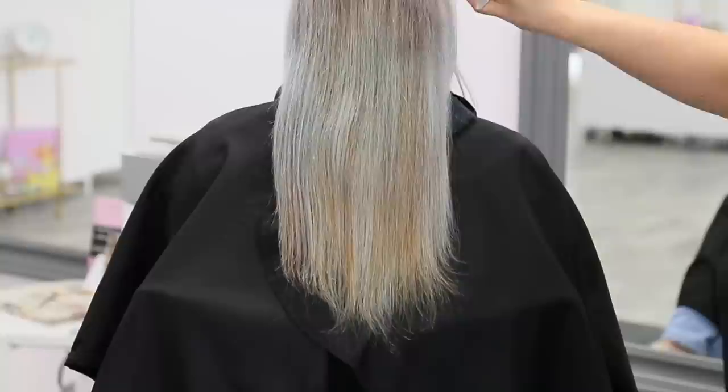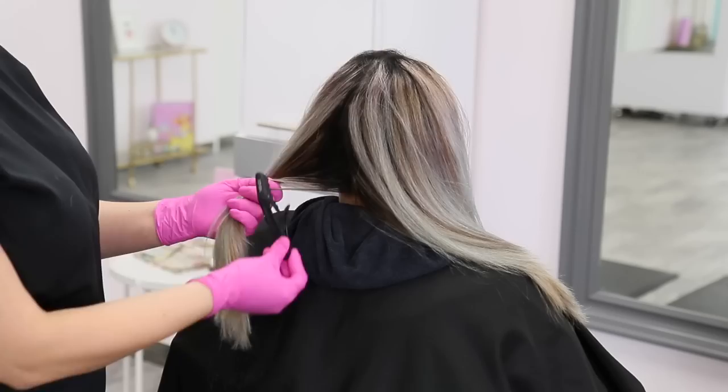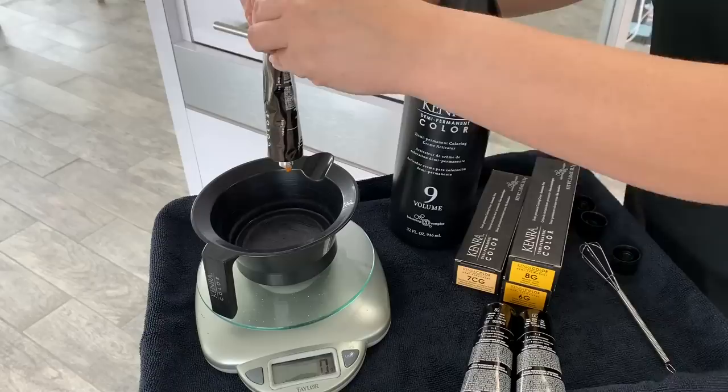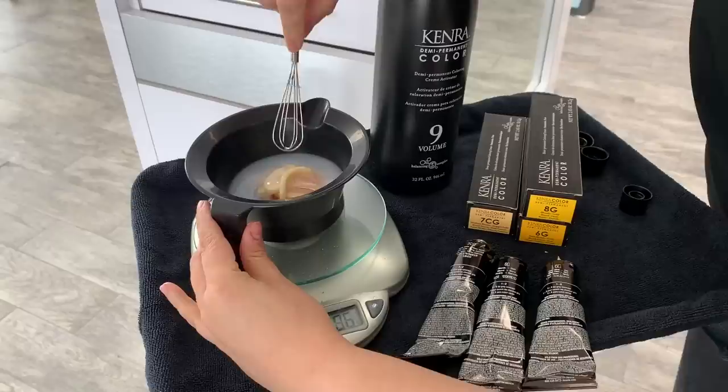Before we get any chemicals on her hair, we're going to build our house before we paint — so I'm going to trim off these dead ends so we have a nice fresh canvas. I like to work in clean sections, so I'm going to section Joy's hair into four quadrants. I then mixed up 5 grams of 8G and 5 grams of 6G to make 7G, then 10 grams of 7CG, and finally 40 grams of 9-volume developer.